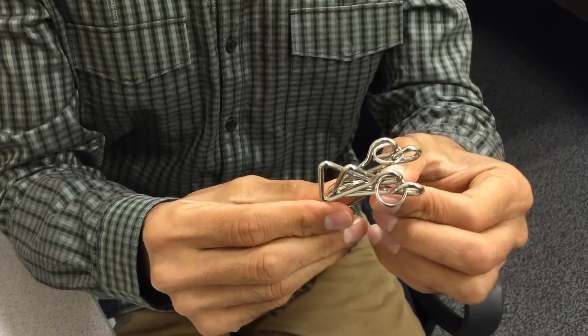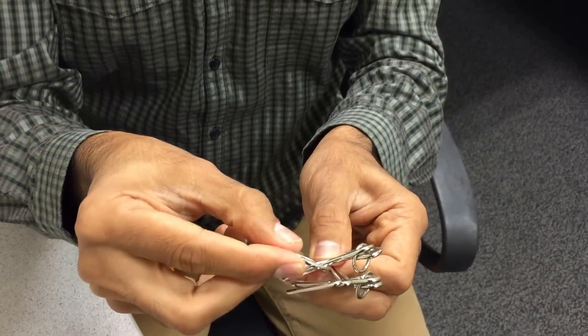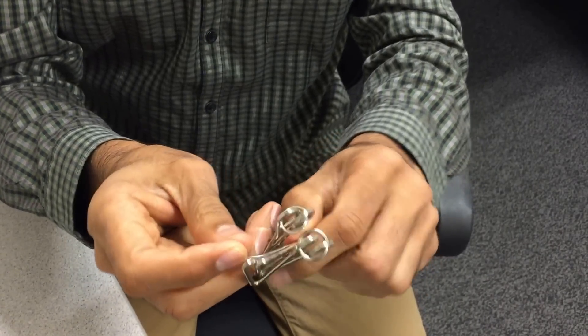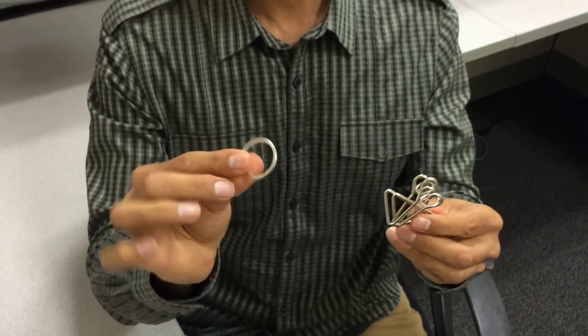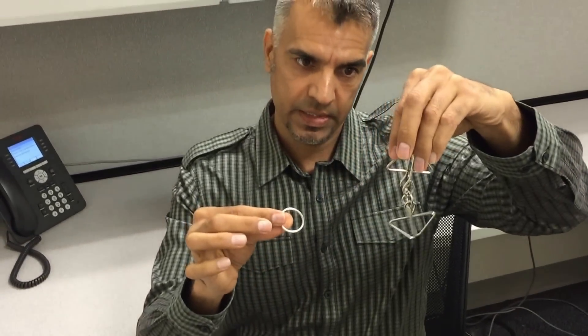All you have to do is just wiggle this ring, this side and this side. And the ring is solved. Then you can open the triangles and ring it out.